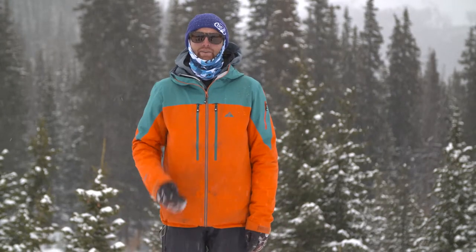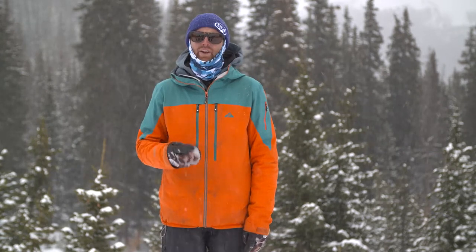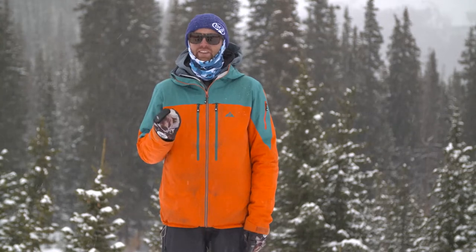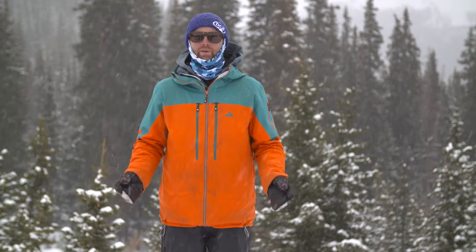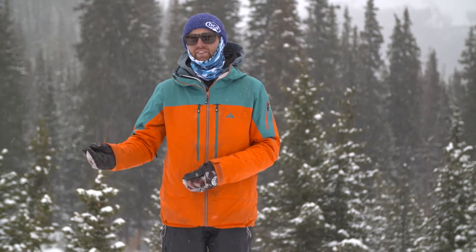My name is Andy from BCA and today I'm going to take you through signal suppression. Signal suppression is a new tool that we've included in our Tracker 3 avalanche transceiver. Basically it's a tool to help you solve multiple burials. How it works is it suppresses the strongest signal for a minute and shows you the next strongest signal.